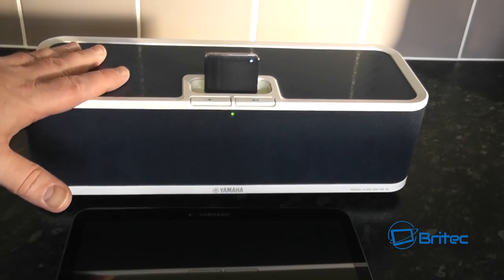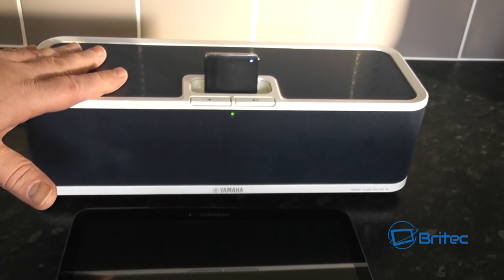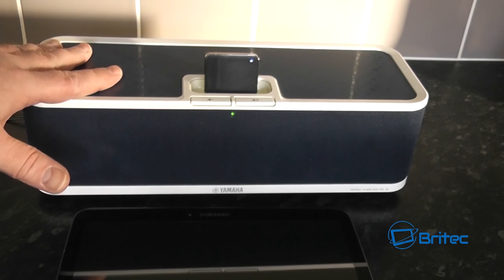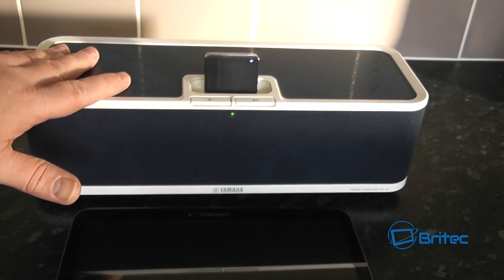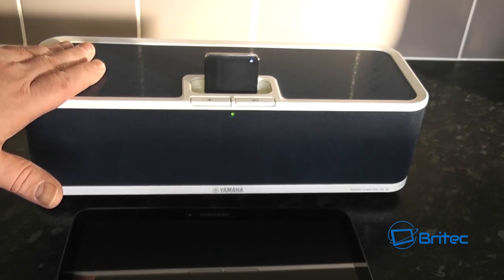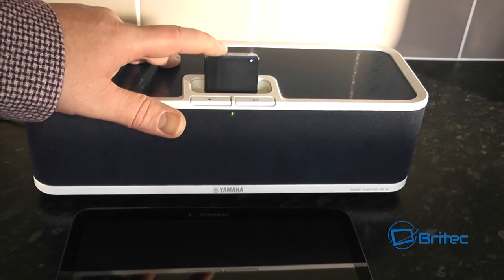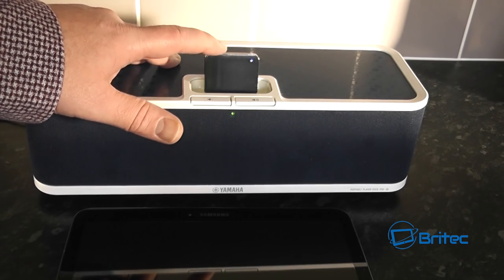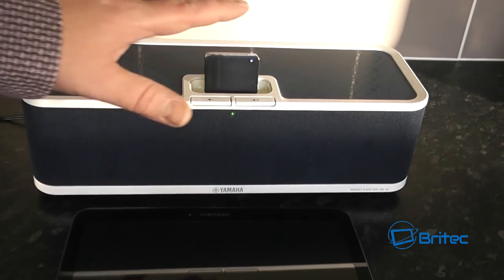There are loads of these types of devices which were very popular back in the day, and the remote control still works for the device. If you want to recover it and bring it up to the modern day, then don't throw it out. Get yourself one of these little devices — a Bluetooth dongle, you could call it — slot it in and then that slot becomes obsolete and you can use Bluetooth instead.